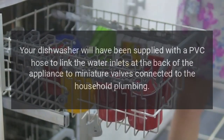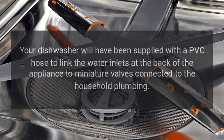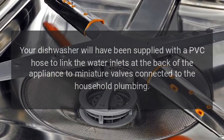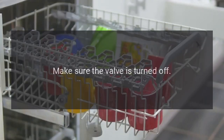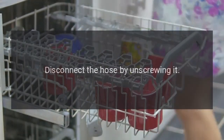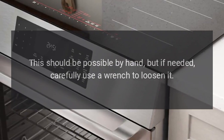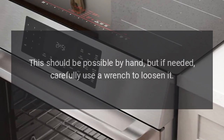Step 3: Your dishwasher will have been supplied with a PVC hose to link the water inlets at the back of the appliance to miniature valves connected to the household plumbing. Make sure the valve is turned off — the valve lever should be at right angles to the pipe. Disconnect the hose by unscrewing it. This should be possible by hand, but if needed, carefully use a wrench to loosen it.